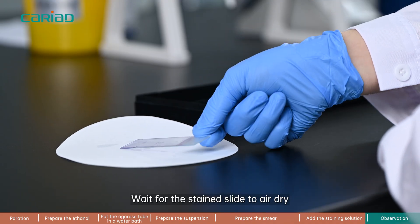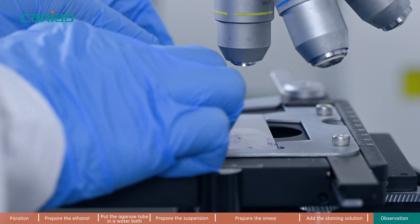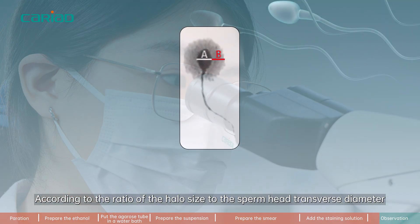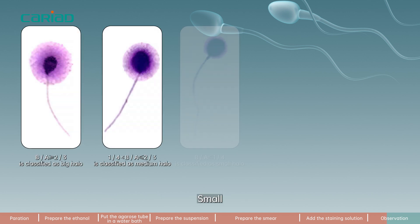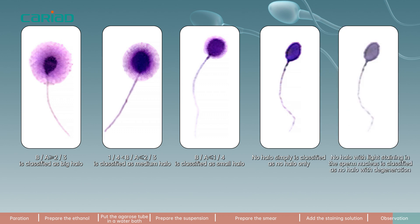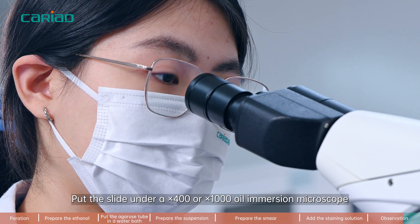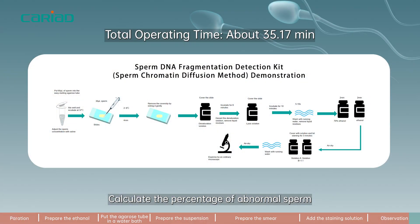Step 10. Wait for the stained slide to air dry. Put the slide under the microscope and count the sperm with halo. According to the ratio of the halo size to the sperm head transverse diameter, there are five grades: large, medium, small, no halo, and degeneration. Put the slide under a ×400 or ×1000 oil immersion microscope and count 400 sperms. Calculate the percentage of abnormal sperm with small halo, no halo, or degenerated halo.